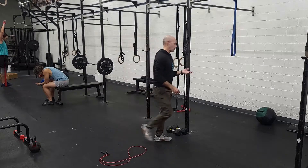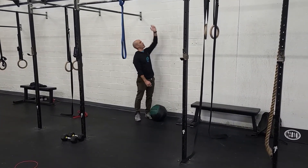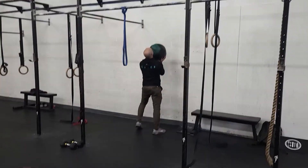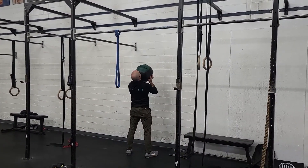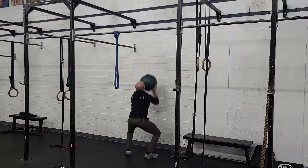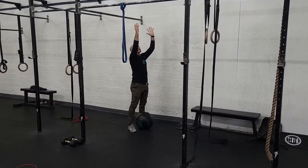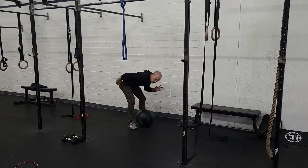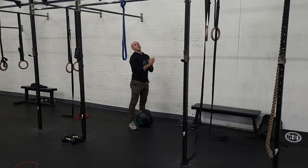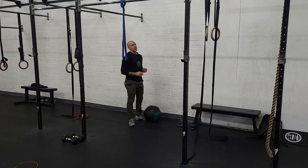From there, we go to the medicine ball for wall-balls. The priority is the squat — you can adjust how high you throw the ball or the weight, but make sure you get a good squat every single time. Pick your target, keep your eyes and chest up the entire time, arms underneath the weight supporting, drive up from the legs, hit the target, and catch it right back into your squat. A common fault when people catch the ball is they let their chest drop and hips go high — we're missing that squat. You've got 70 to do two times, so 140 total wall-balls. This will be really tiring, so be strategic and break these up a little bit.